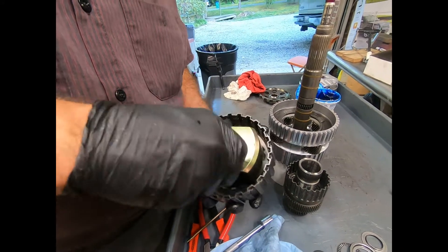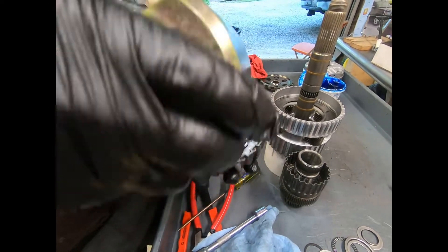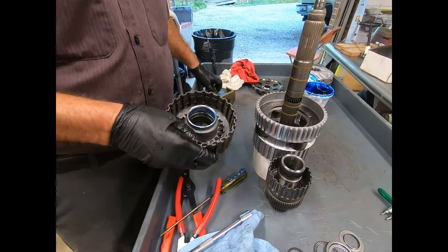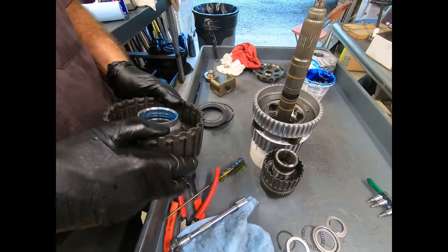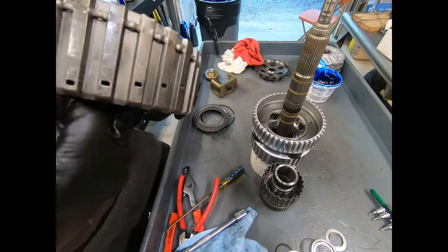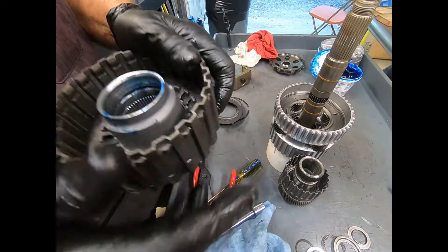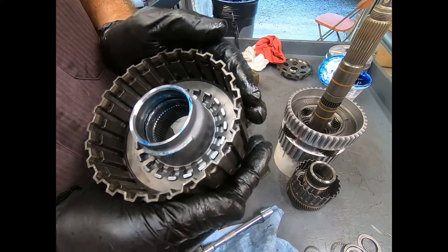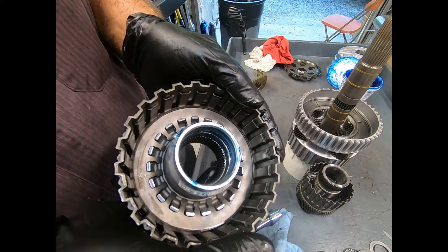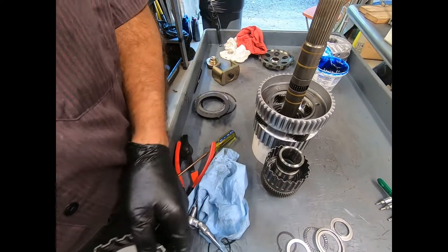As far as the number of 722.6 transmissions we work on, you'd be surprised — this is found in Chrysler, Mercedes, and even the Sprinter vans. They like to use this transmission behind both gasoline and diesel engines. We see quite a few of them. Looks good — we're going to go ahead and load our clutch pack and then put this back together.